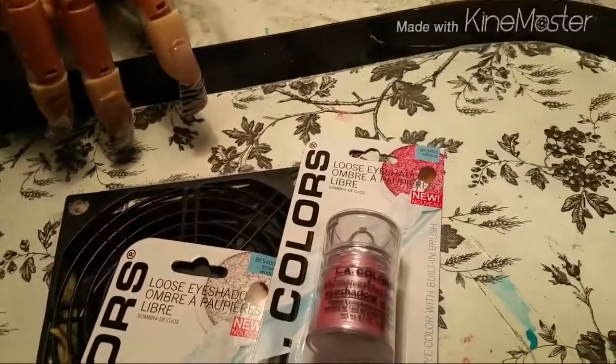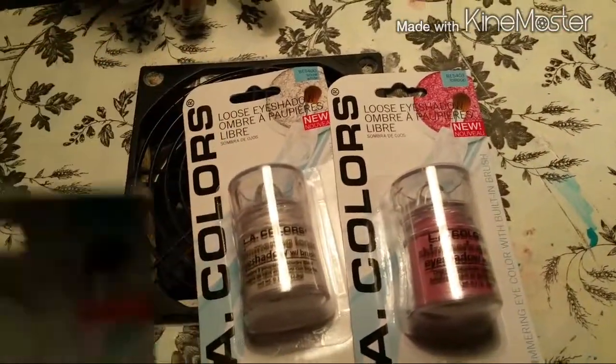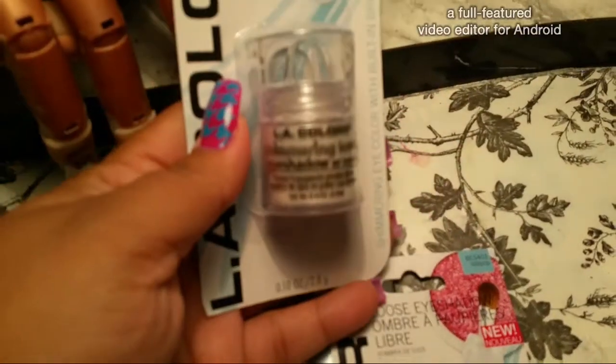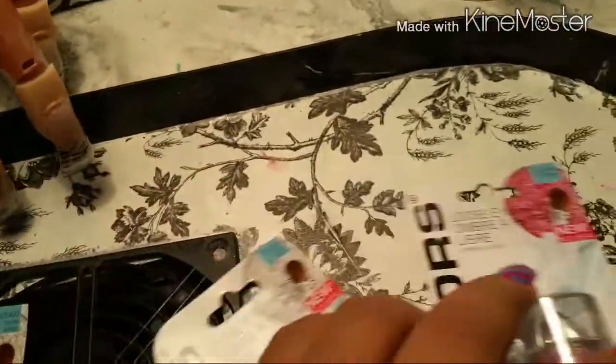On Friday I also picked up these loose pigments. I got two Snow Whites and one Lollipop. Snow White is a white color and Lollipop is a pink color. I'm going to put these two in the giveaway and keep one for myself.